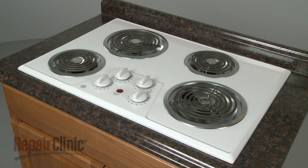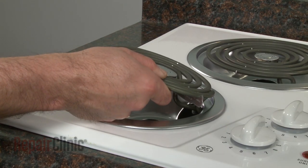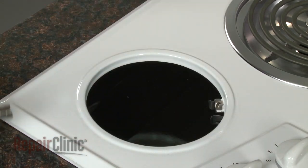Your first step is to lift the appropriate coil surface element up to a 40-degree angle. Pull to detach the terminals from the receptacle and remove the drip pan.